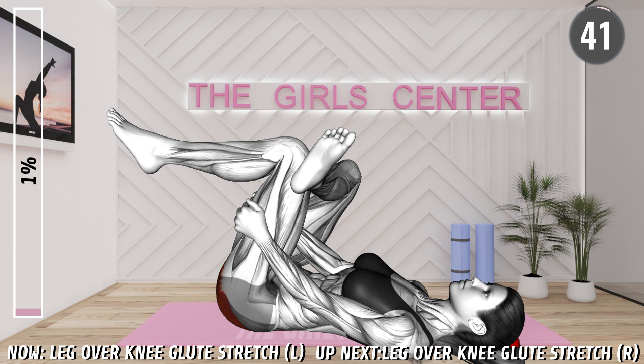Lie on your back with your knees bent. Place your left leg perpendicular on the top of the right, just above your knee, so that your knee is facing out. Hold the right leg around your thighs, and lift the left leg off the floor, bringing your legs toward your body. Push your left knee out to increase the stretch.